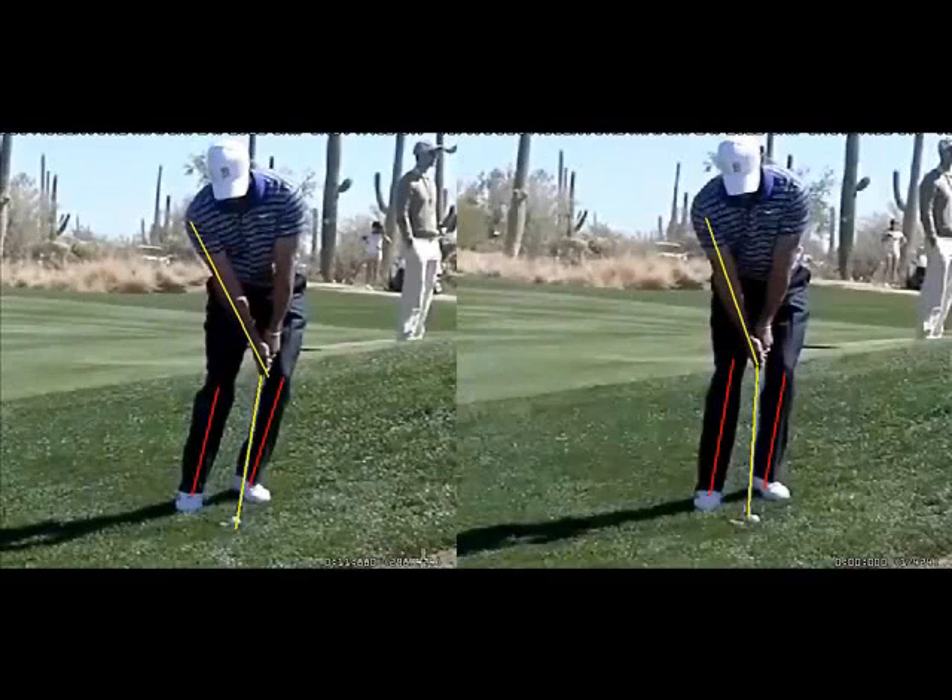Now we're going to look at Tiger's impact position. On the left, I have Tiger right at impact where the club is just now hitting the golf ball, and on the right, I have Tiger at the starting position. You'll see some similarities but also some differences. One of the differences is that Tiger has leaned even more towards the target — if you look at the angle in his lower legs, they are slanted even further towards the target.